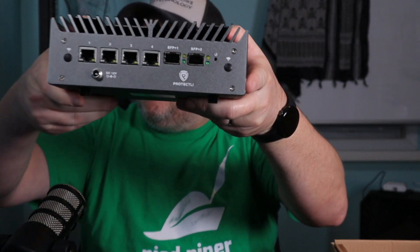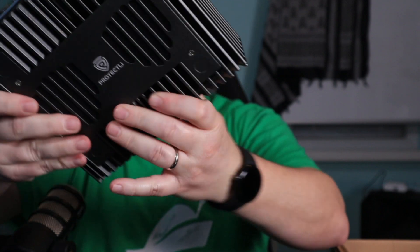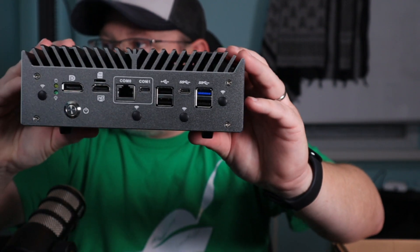This is the VP6650, and this has an Intel i5 12th gen CPU. It's got 64 gigs of RAM. It's got four 2.5 gig Ethernet interfaces and two 10 gig SFP+ interfaces. So let's take this bad boy out of the box and take a look at it. Of course, it's one giant heat sink because it's Protectly.